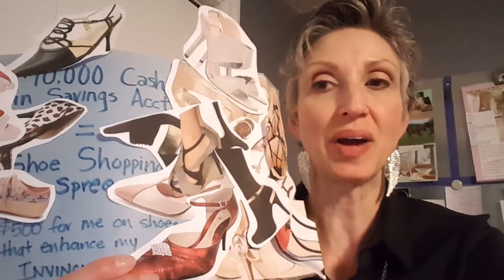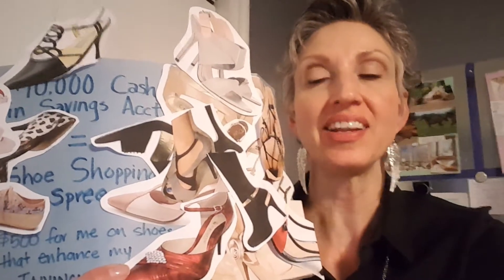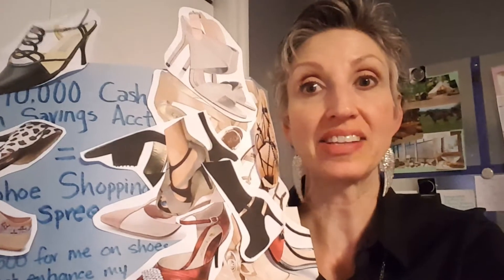When I decided I wanted to have this shoe shopping spree, I just got online and printed off a whole bunch of different shoe images — just clicked and started printing off everything that looked really fun — and just started pasting them on paper haphazardly. I have found that if I don't take a ton of time making it perfect and just kind of throw it on there and stick it up on the vision board and look at it every day, it seems to happen a lot faster.